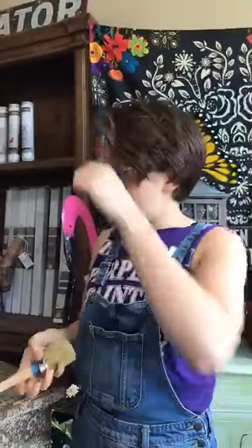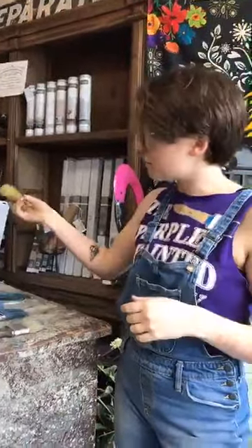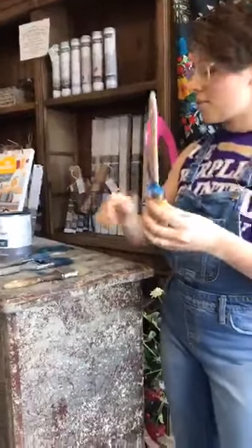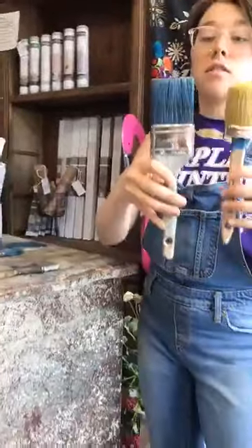Dry brush is a really easy way to add a little bit of texture to something without using too much paint. What you do is take a brush — we're going to show you on multiple different brushes how to do this. You put it in your paint and wipe off a ton of the excess. We have the Annie Sloan small dome top brush, which is really a great size — about a two-inch wide head that spreads out as you use it.